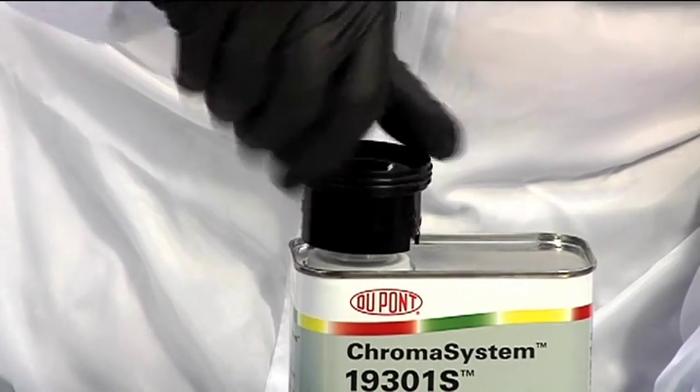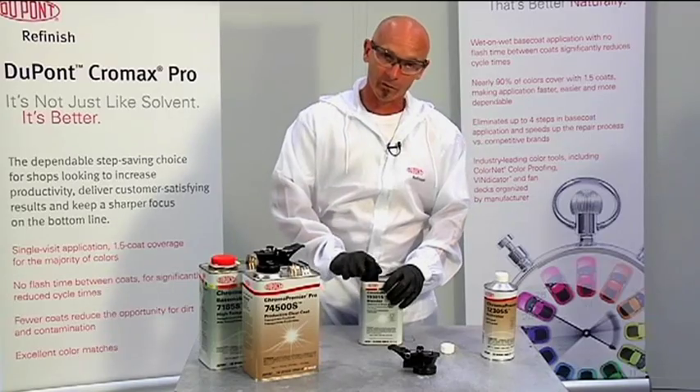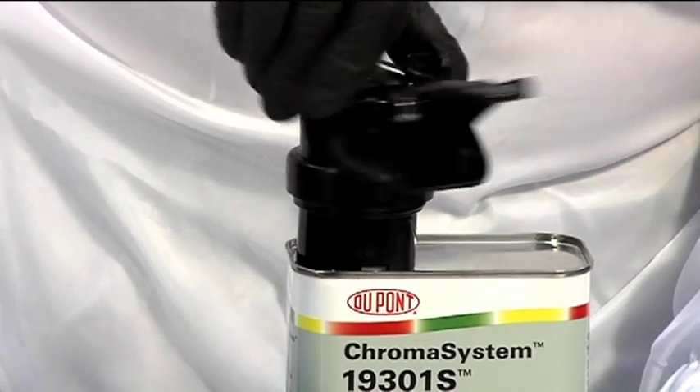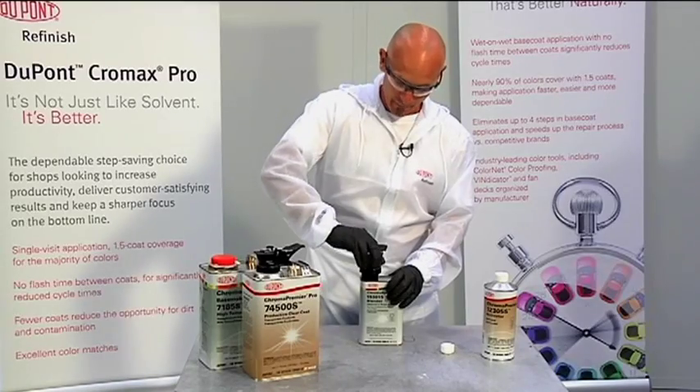Simply thread the adapter onto the can and make sure it's tight. Take the mother spout, thread that onto the adapter, and make sure it's tight.